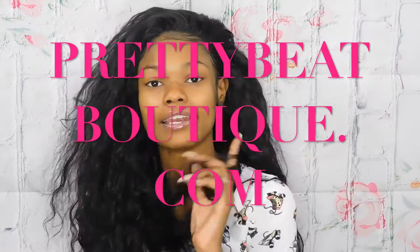Tell me if you like this video — like, comment, subscribe. Don't forget to go to prettybeeboutique.com and tell them Nae sent you. Use my coupon code for 15% off — don't forget, girl, bye!